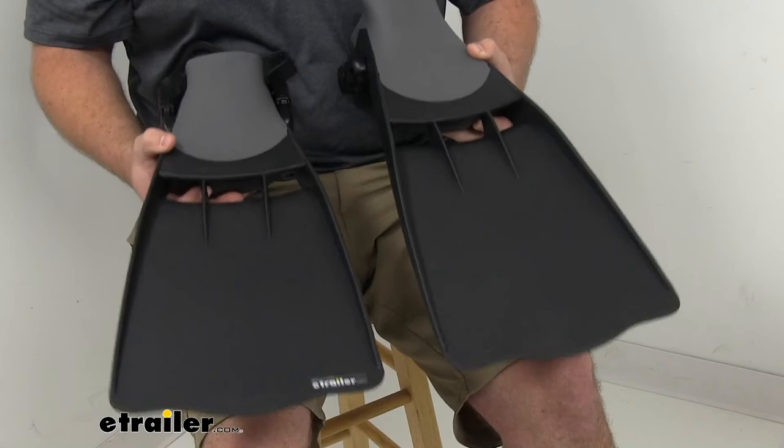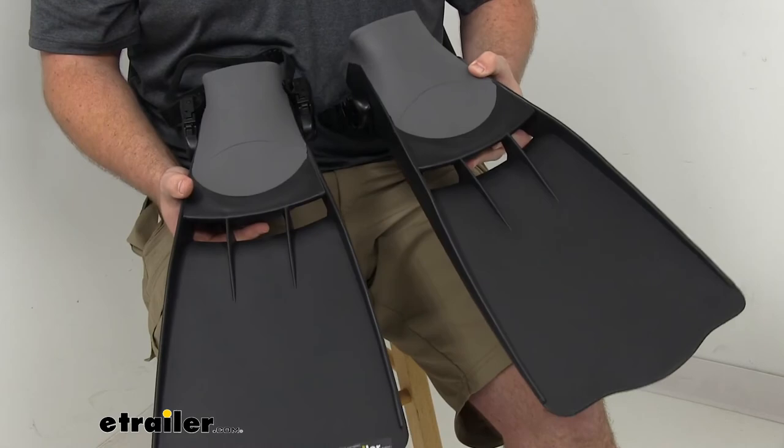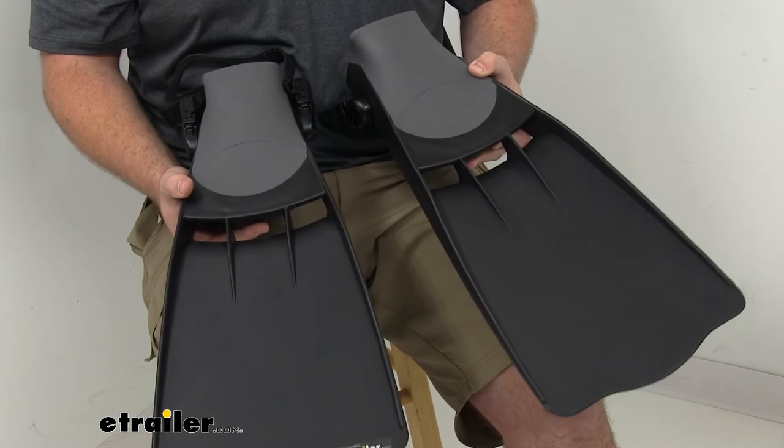Overall I think these are going to be a great option for you, especially if you do a lot of fishing and have those float tubes that you use often. So that's going to complete our look for today — thanks for watching.